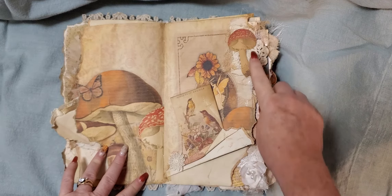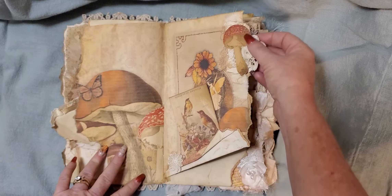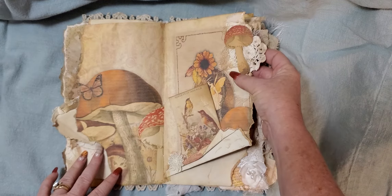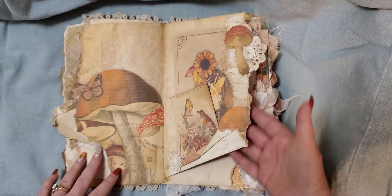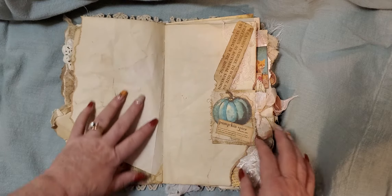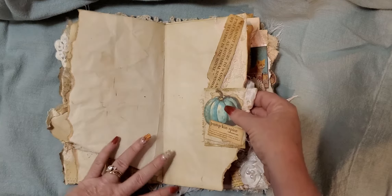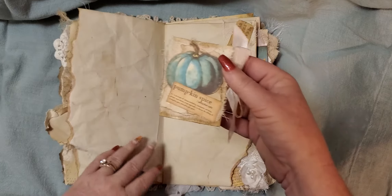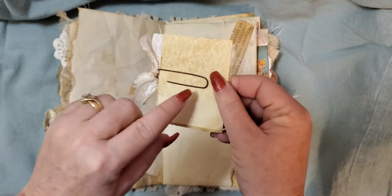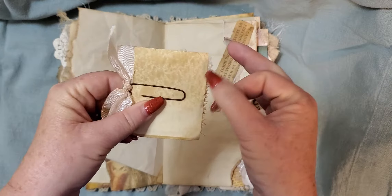This is a piece of a little doily. And then up here I've used a mushroom and a little doily with some cheesecloth and a coffee-dyed paper underneath that. There is a lot of journaling space in here. And here is an altered paper clip with the pumpkin and the definition of pumpkin spice.